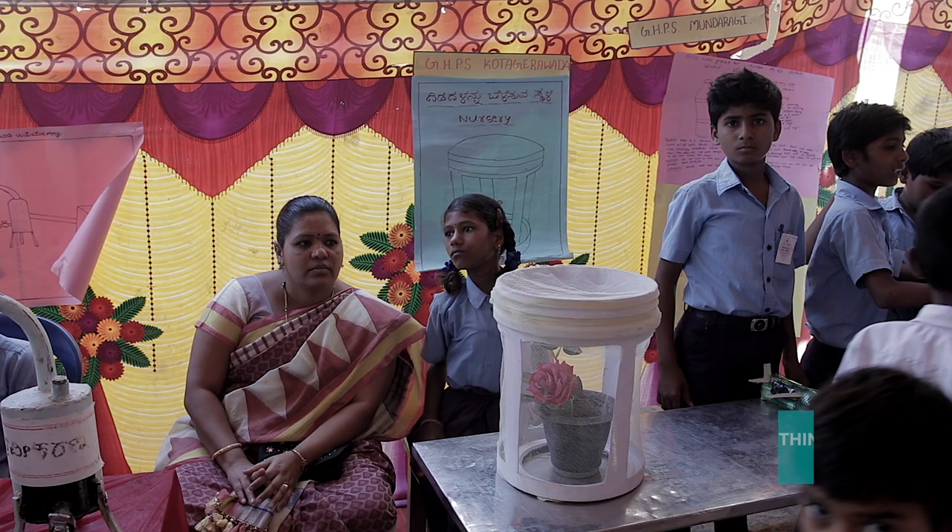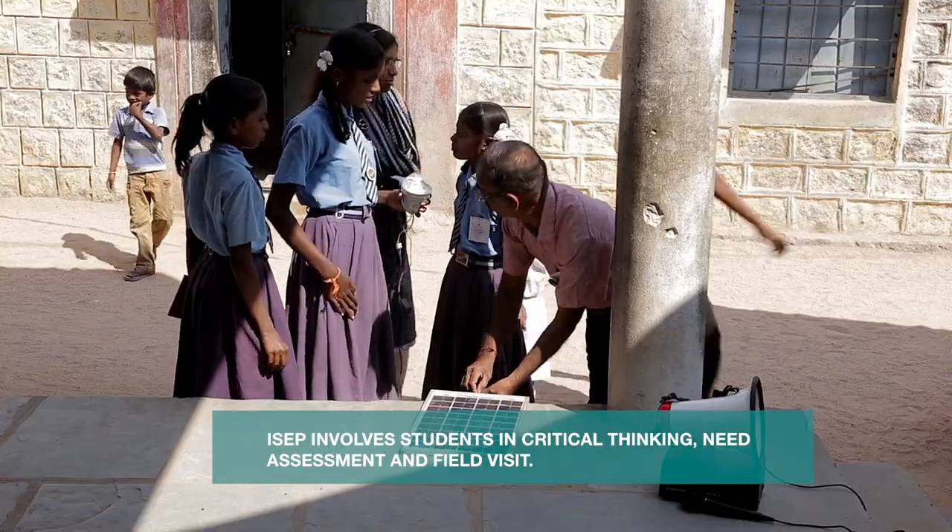The main focus of Invention and Sustainable Education is critical thinking, need assessment, and community and field visits.